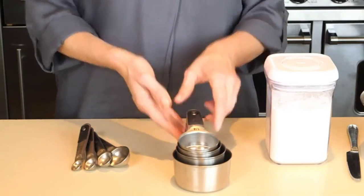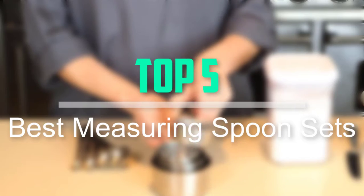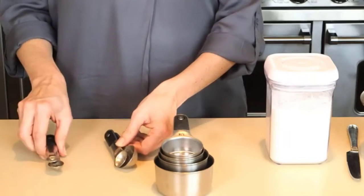Hello everyone, welcome back to our new video. In this video, I will give you more information about the top 5 best measuring spoon sets that are available on the market.